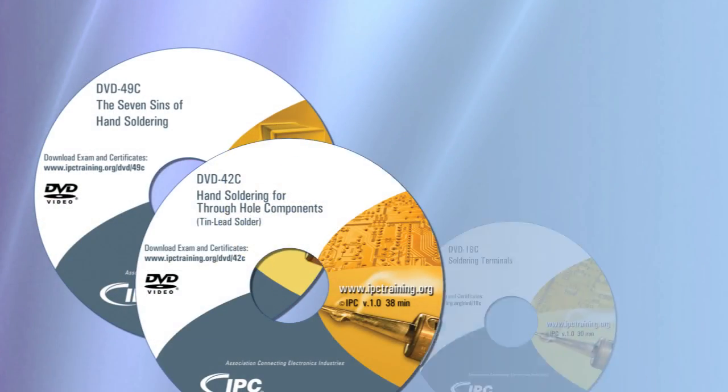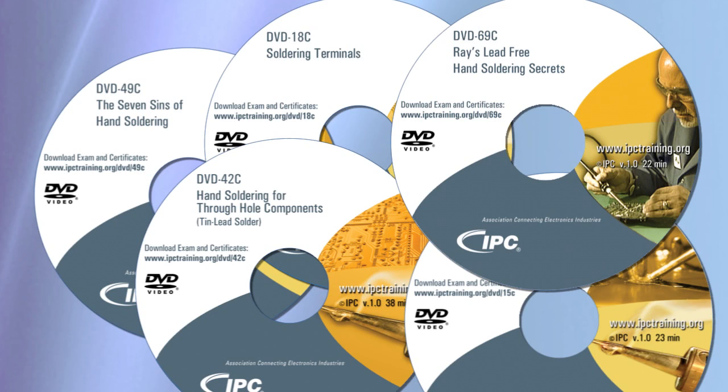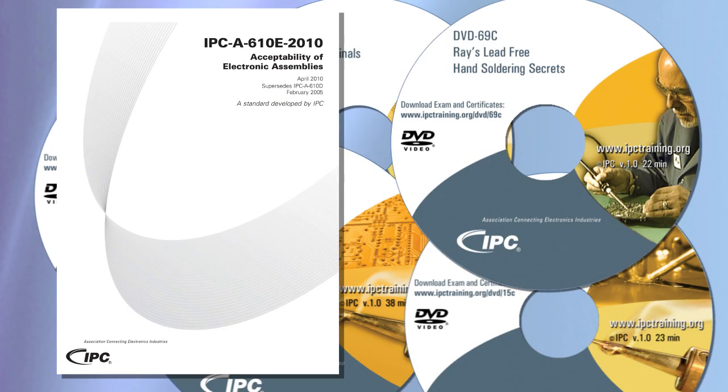If you like, you can get more information on the basics of hand soldering. Check out IPC's DVD, Hand Soldering Essentials, or for more information on acceptability of soldered connections, take a look at IPC A-610 Acceptability of Electronic Assemblies, available through IPC's online store. Thank you.